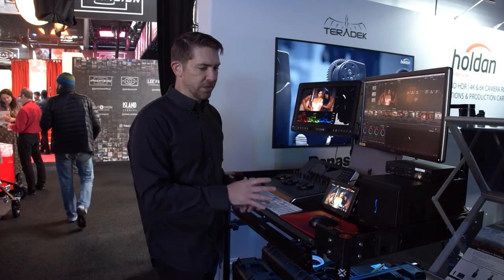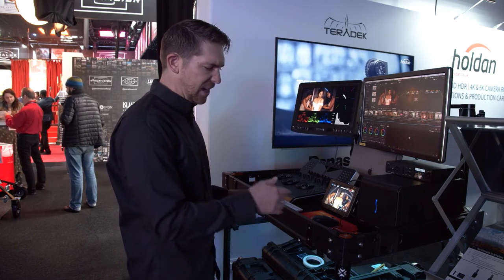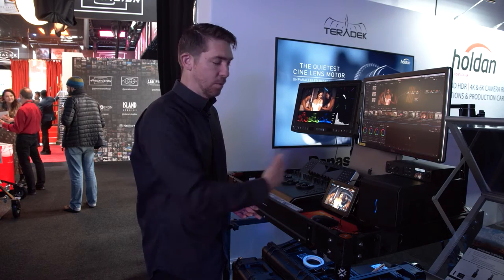Some of the unique features about this product is we have the keyboard tray, which is really nice. In a scenario like this, if you wanted to make sure that if you were moving from one place to the next, you don't want stuff falling off —